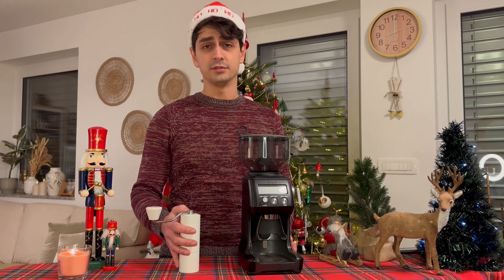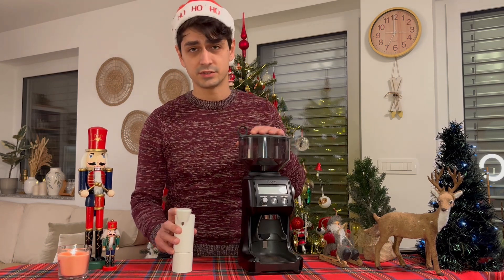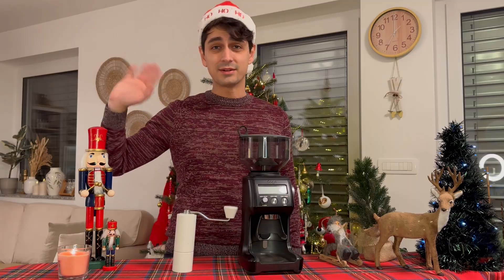Here's a free tip for you. For grinding coffee you need a hand grinder or electric grinder. But you can't grind your coffee with the Grindr app. Merry Christmas!